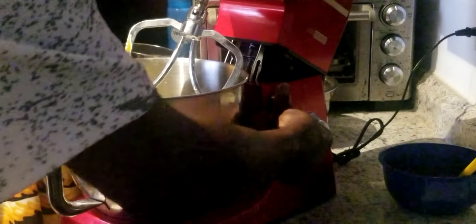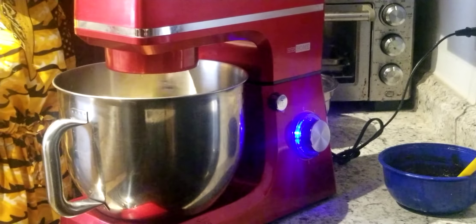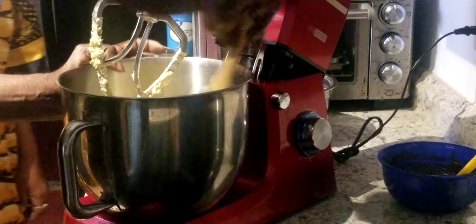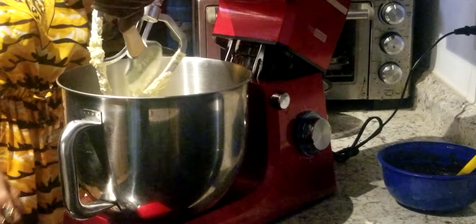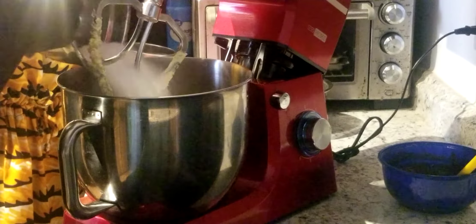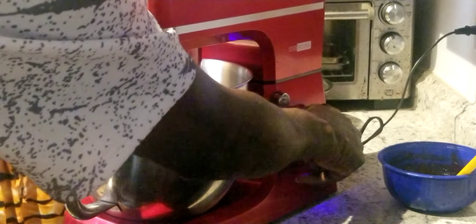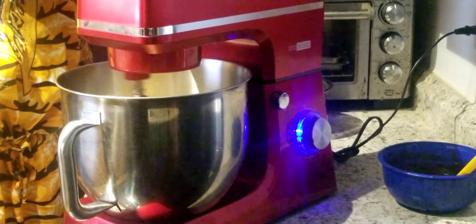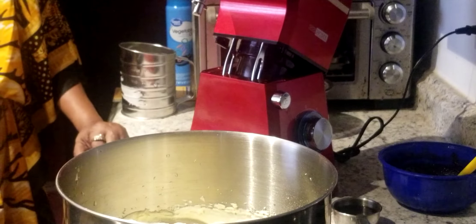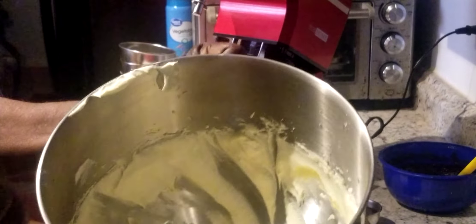Now we're going to go ahead and start mixing our cake batter. I can't bring the camera closer because the stove is hot. We're going to add two sticks of butter and four egg yolks into the bowl, then add our two cups of sugar and beat it until it gets fluffy — that'll take about five or six minutes. Alright ladies and gentlemen, this is what we wanted — our batter is real fluffy. This is exactly what you want your batter to look like.